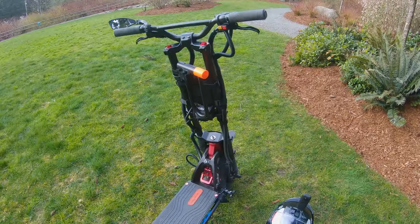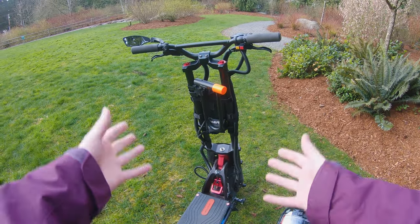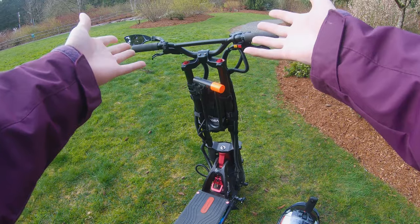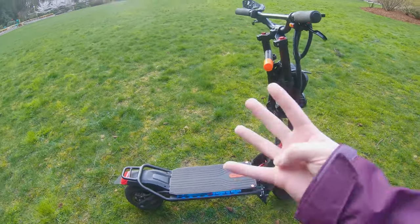Hey guys, Ginger on Wheels here again. Today I want to take some time and answer a question that I get a lot, which is: what's that on the front of your scooter? As you can see, I have just a bunch of crap on the front of my scooter, so today I'm gonna go over these four things that I think are essential for every high-end scooter.